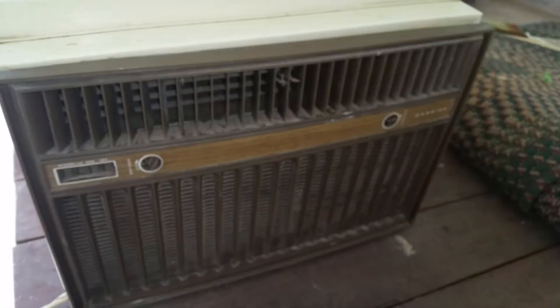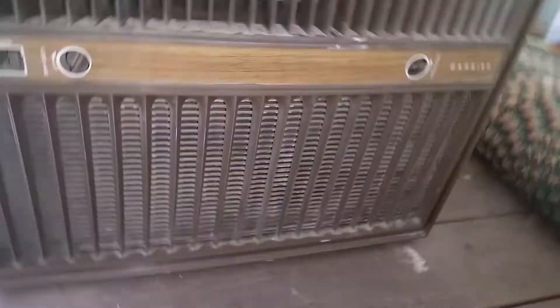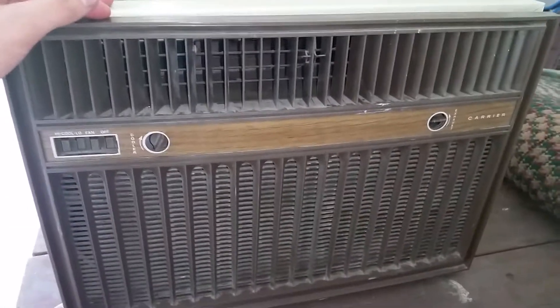Hello all. Here I have a 1973 Carrier. I'm not sure what the series is, but according to Air Conditioner Man's Tumblr page, it is a 1973 model.